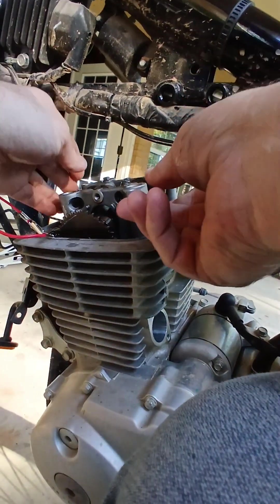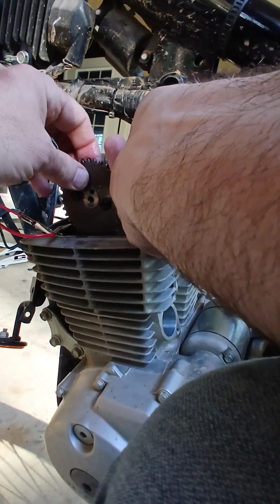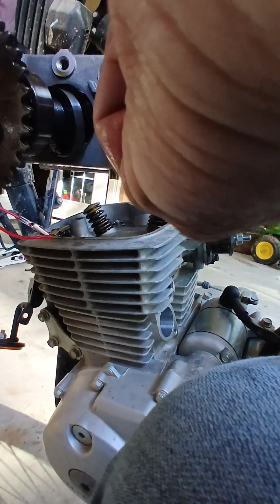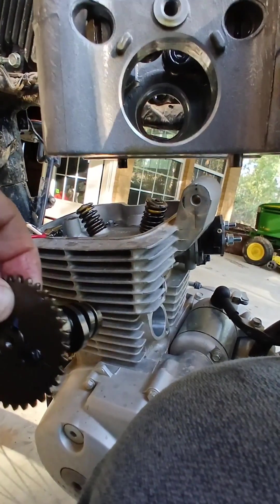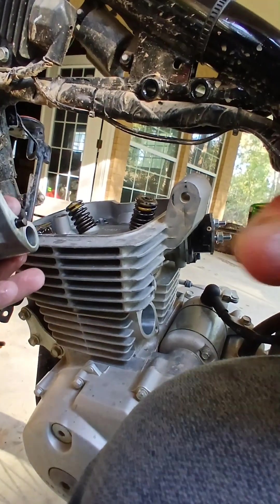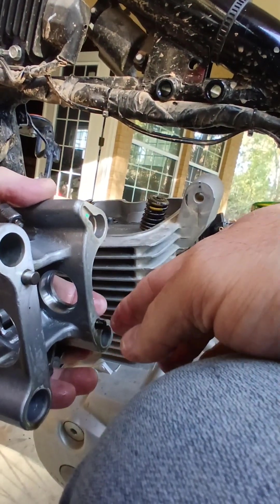You don't want to drop your camshaft. Let me go ahead and weasel my cam out — cam comes out just like that. I'm going to set it down in a nice clean spot. There are two dowel pins, one right there and one right there, and they go inside the cylinder head.